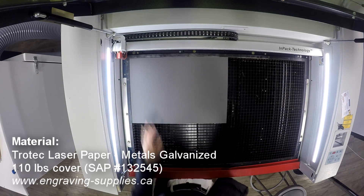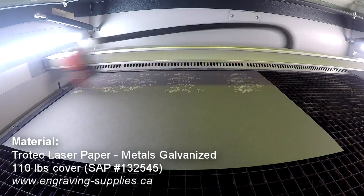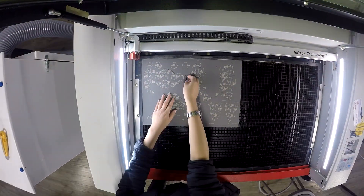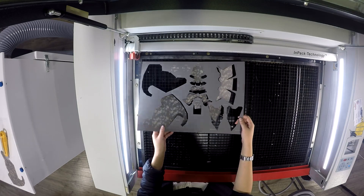We begin by placing our Trotec laser paper into our Speedy 360 laser cutting machine. We begin by engraving any pattern we'd like onto our paper, kiss cut the fold lines, and finally cutting around the edge of our design.